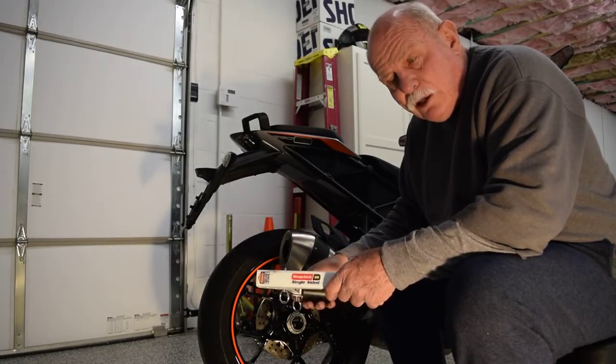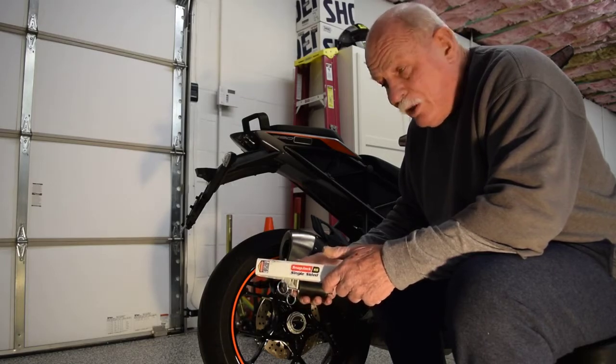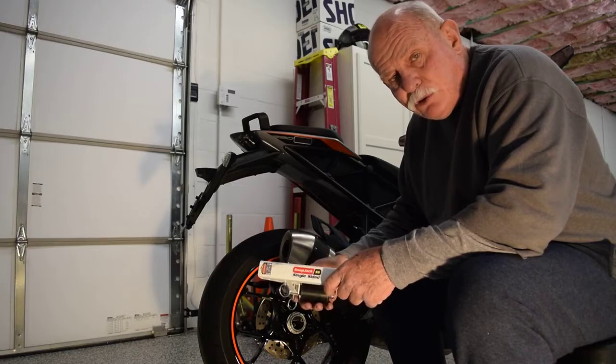If I go up for three or four days, I like to be able to clean and do my chain. And as we all know, those of us that ride KTM, there is no center stand on the Super Duke series bike.